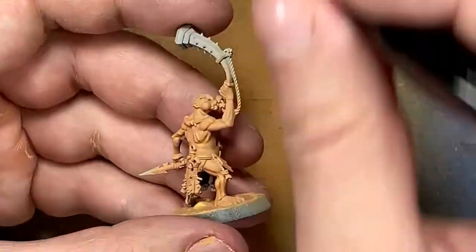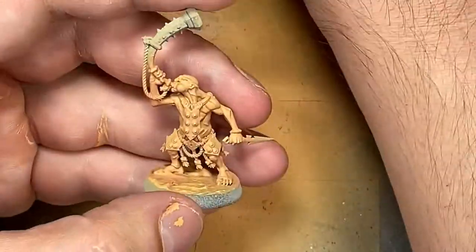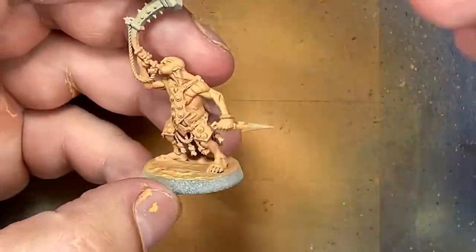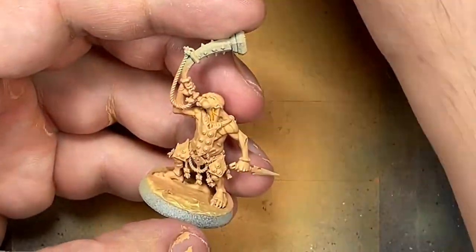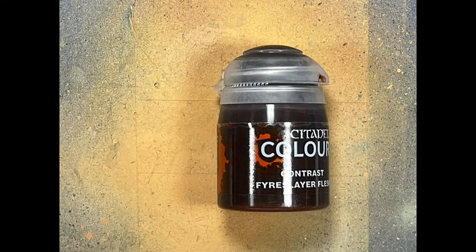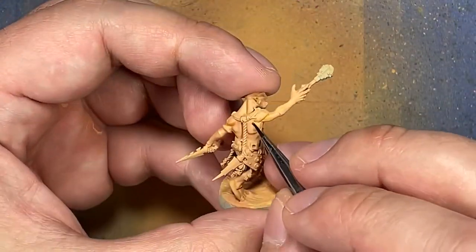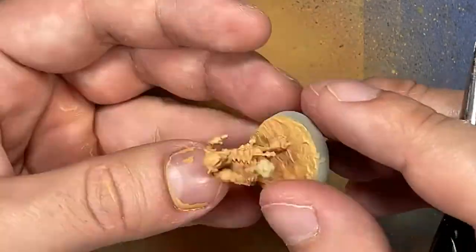And then finally with Contrast Iyanden Yellow, I don't paint the whole thing. What I do is take a fine brush and paint the deepest recesses, or most prominent folds of flesh, to contrast them and highlight them better. And now with Contrast Fire Dragon Bright, I use this to highlight the scars — they have scars all around — I just paint around them and it highlights the scars well.